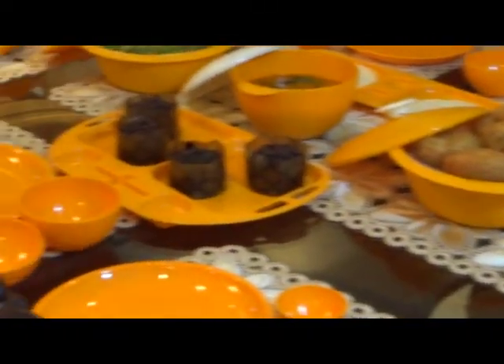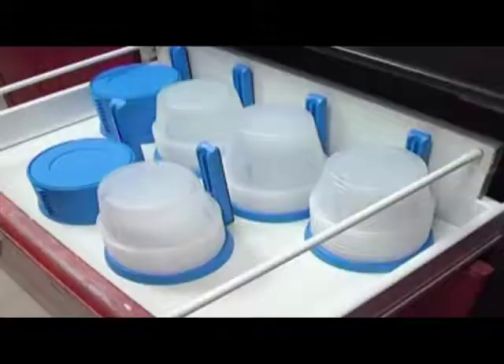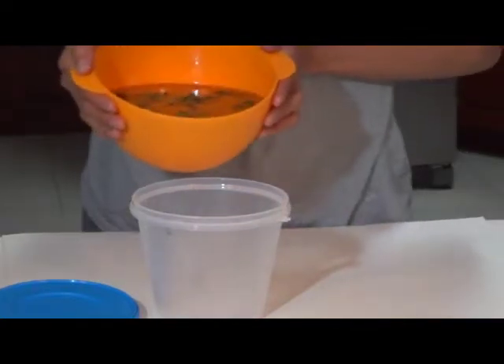We all love good food, so why not get some exclusive multi-purpose containers to store the leftovers? These containers act as your perfect leftover companion.